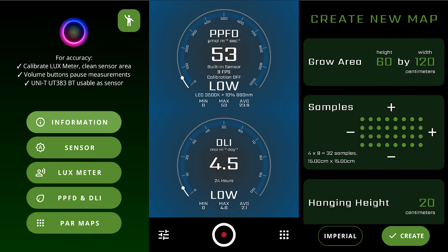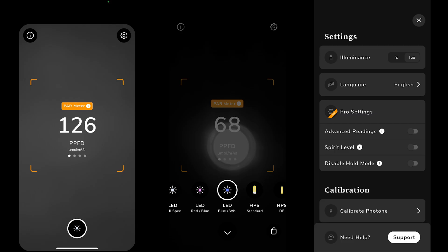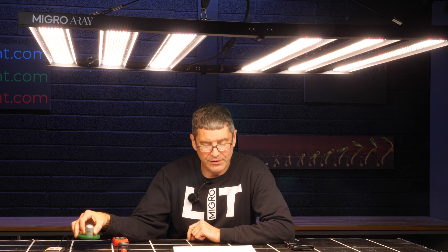So there's the PPFD app and the Photone app, and both of them are now available on both iPhone iOS and Android phones as well. I decided to do an update and test them both against the industry standard, the SQ500.